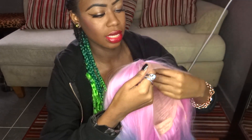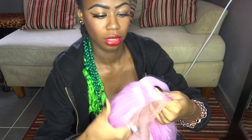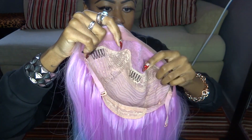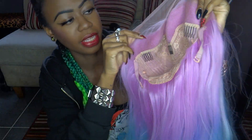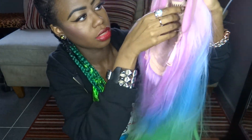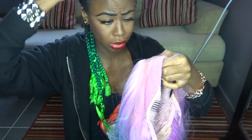So it is a middle part wig — you can see the middle there. It's a lace front wig, so on the inside it's got the lace — all this bit on the inside — and then it's wefted throughout. It's got three combs: one on each side and one in the back somewhere.